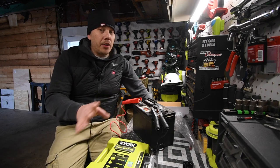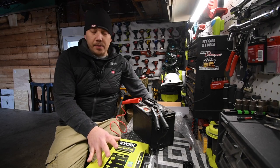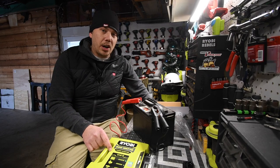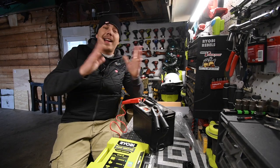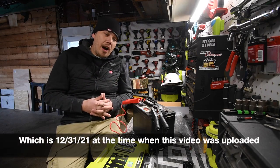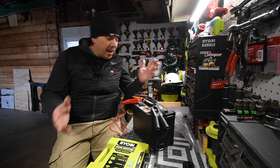I'm going to look on YouTube to see if other channels actually tried to jump start a car with this and if it worked. Like I said, this is my last video of the year. I'm going to take tomorrow off and just play Halo all day long.